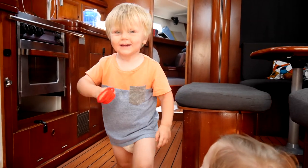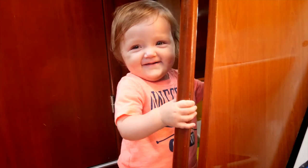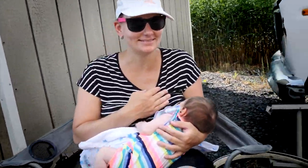You want to go sailing? Baby is happy — very happy!